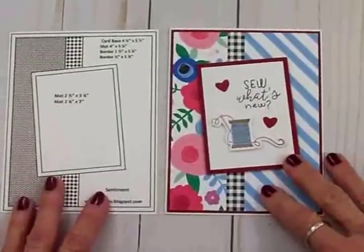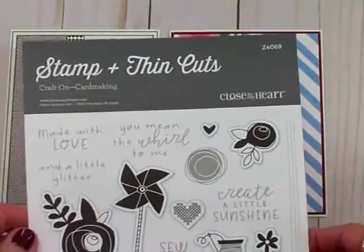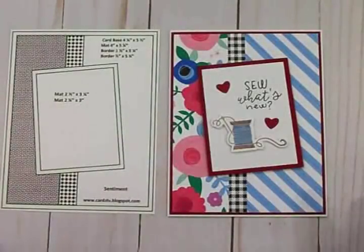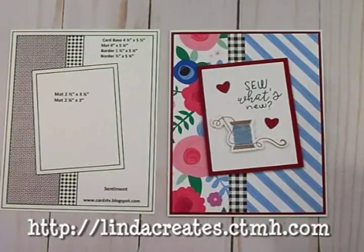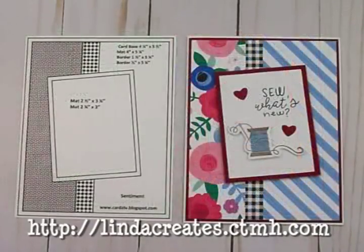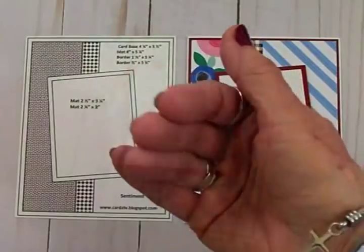You can pick up any of these Close to My Heart supplies from my sweet friend Linda — I'll leave her link right down below this video on YouTube as well as on my blog. Thank you so very much for coming by today. I hope you've enjoyed this — I've sure had fun doing it. I will see you again soon with another card. Bye now!